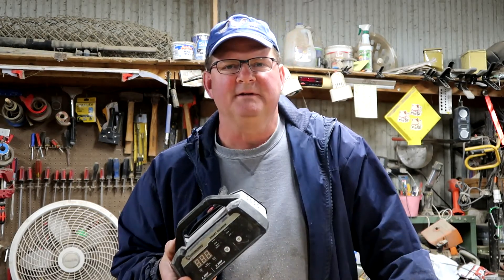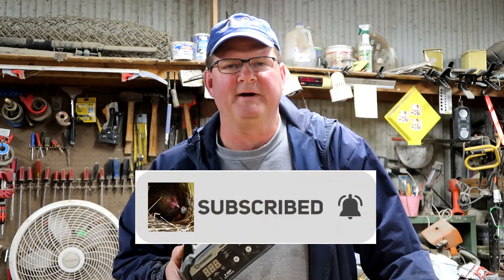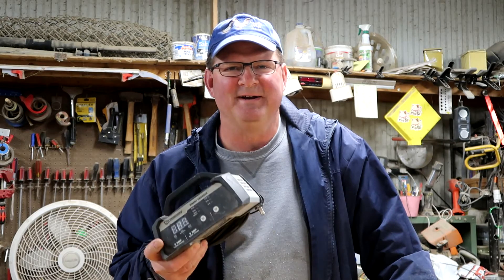Thanks for watching. If you're new here, please hit that subscribe button and hit that bell so you'll be notified of new videos. We will see you soon on the homestead. Bye.